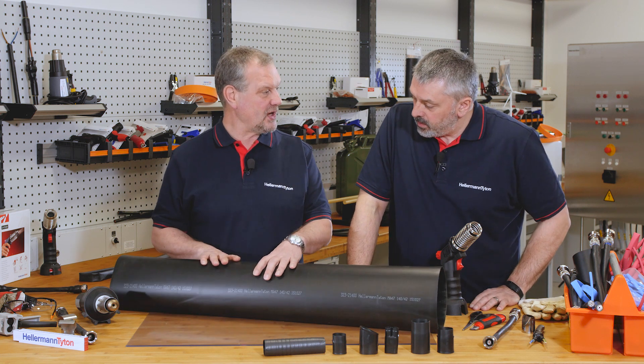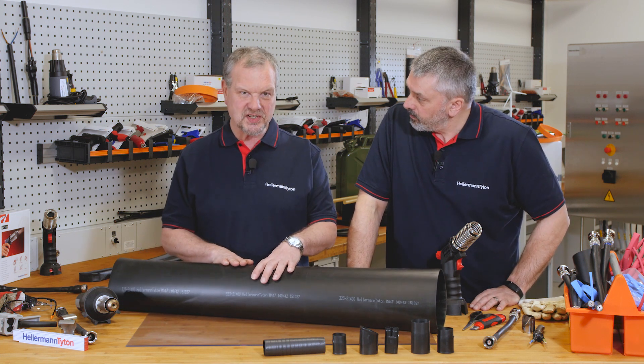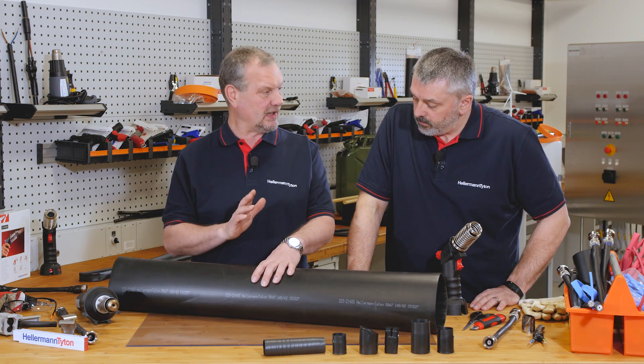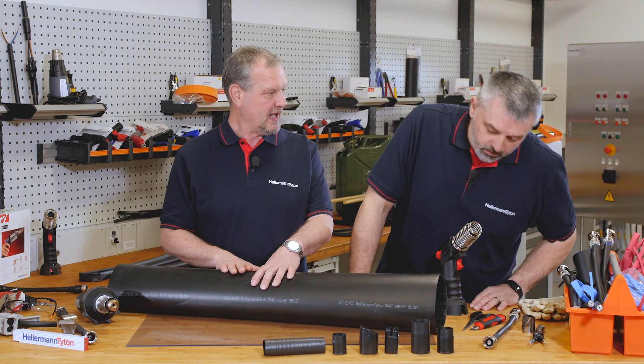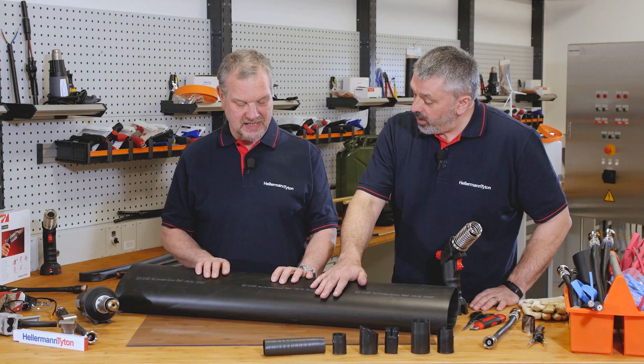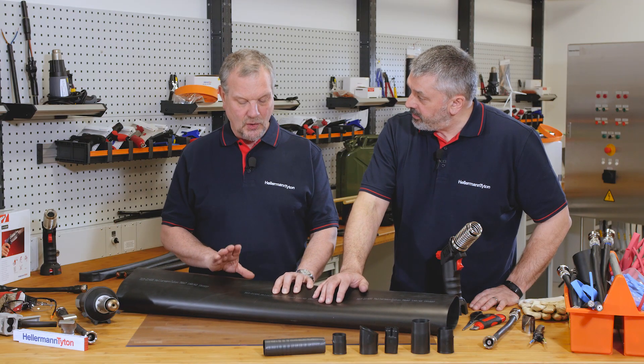We also do a larger tube than this, which is our HA 67 range. That has a six to one shrink ratio and will shrink from 235 millimetres down to 40 millimetres — that's some size. We can supply this adhesive lined and unadhesive lined.